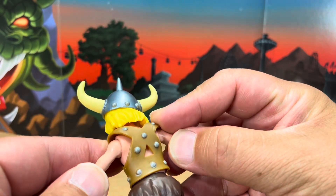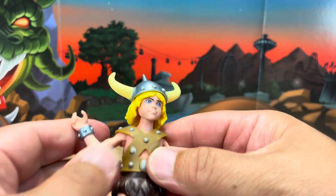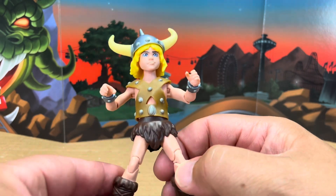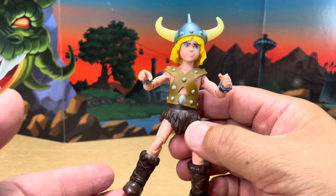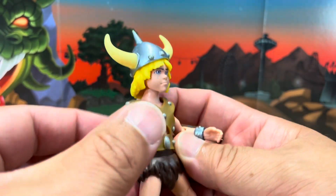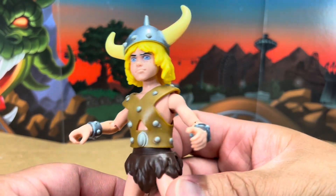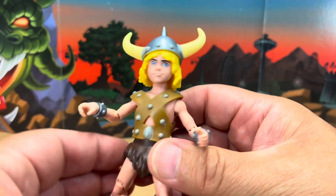His face is a perfect recreation of that cartoon animation look with the Viking horn helmet and everything. The harness is really cool — the studded harness with the fuzzy pants, very much in the same style as He-Man, which I wouldn't be surprised is how they styled this hero in the cartoon. He's got his little muscles. The paint job, even the little freckles on his cheek, is a really, really well-done paint job on this figure.